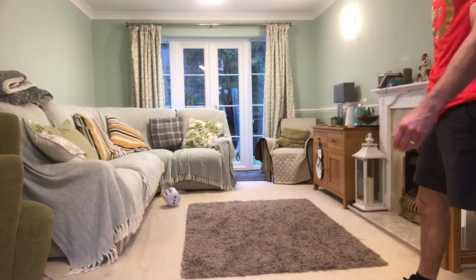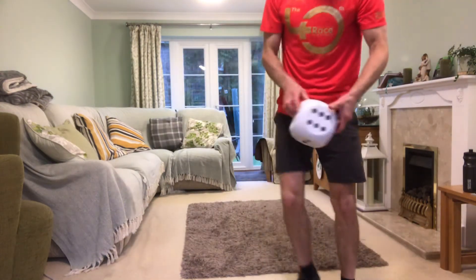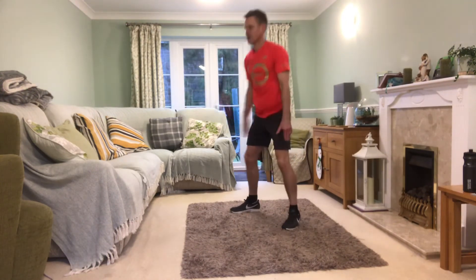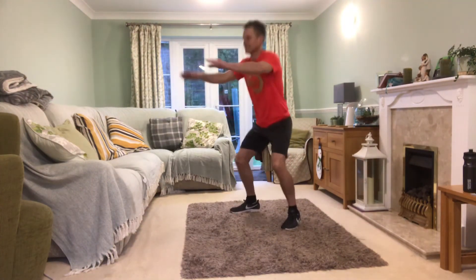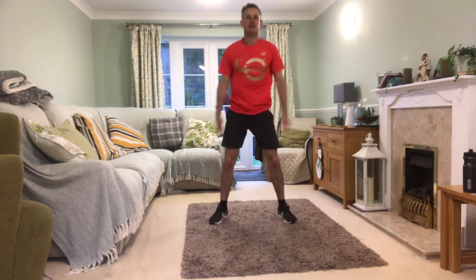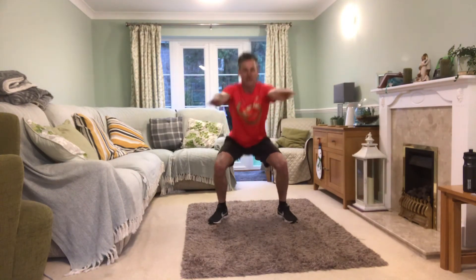Squats now — here we go. How many? Thirty! This must be the exercise we love the most — another 30 squats! Here we go. Keep going — ten, eleven... I'm tired now, ten more to go... Seven, six, five, come on, four, three, two, one! Whoa — I can really feel my hip flexors burning there. That was tough!